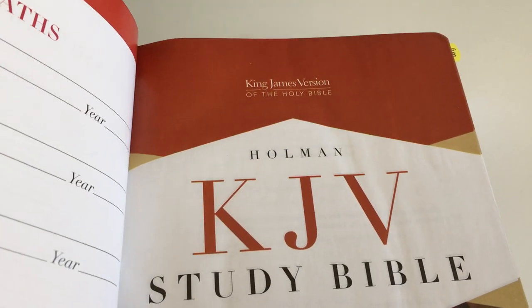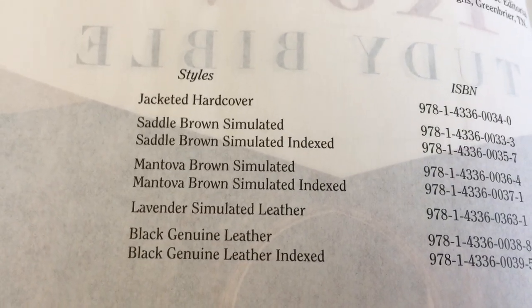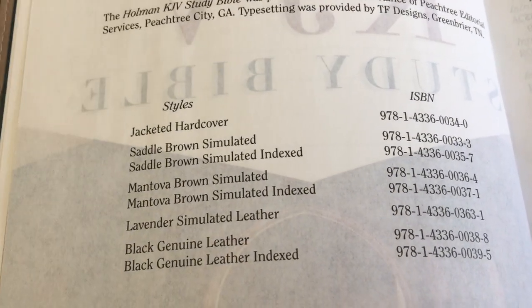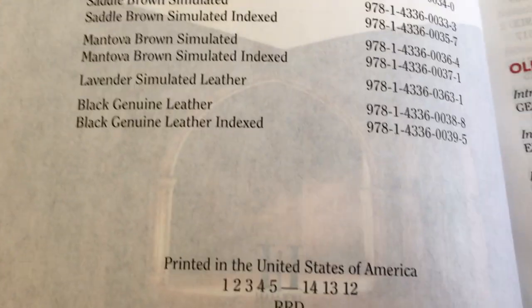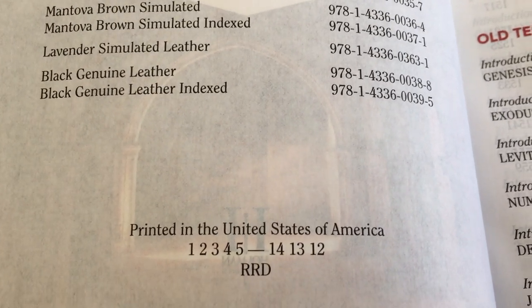This Bible comes in a few different colors. This is an older print, so these are the older ones. I do know this Bible also comes in a personal size and a large print — this is a normal size print. This one is printed in the United States of America and it's a 2012 edition.